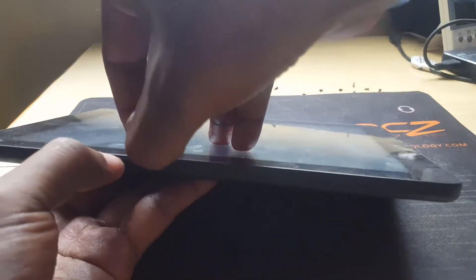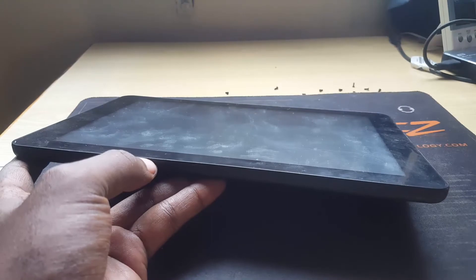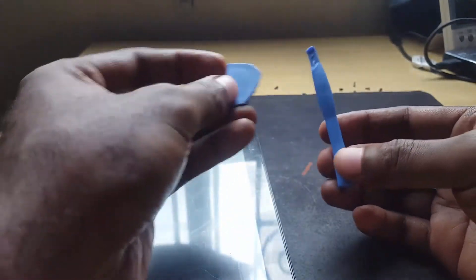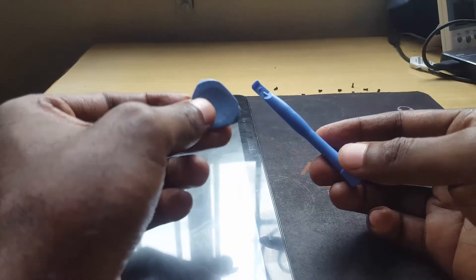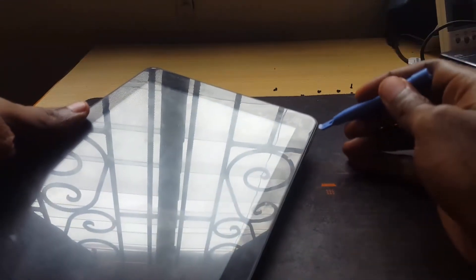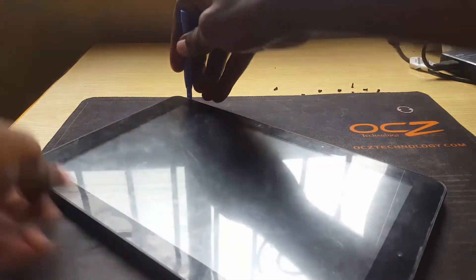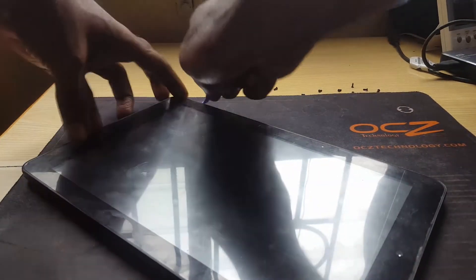Now we're going to separate both halves. Basically what you want to do is find the grooves and try to get your fingers into them, then try separating both halves. As you do that, use these tools from a phone opening set — you can use the pick to get into the grooves. If you have a suction cup, that might help as well — stick it to the screen for leverage. This device actually opens from the front; some devices open from the sides. Get the tool down into the groove and work carefully.